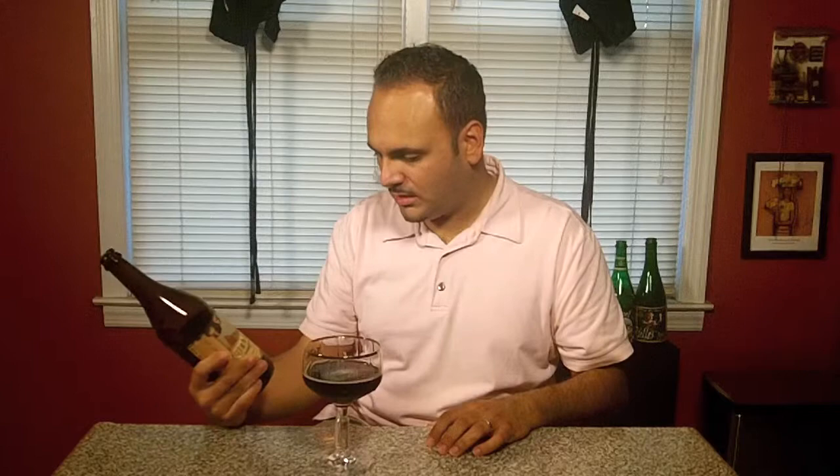At the first sip you get this very creamy coating of the palate, which I love in doubles and Belgian beers in general. Then you get a sweet malty flavor, followed on the back end by a smoky quality. I think that's coming from the toasted amaranth. The aftertaste has that smoky note, but otherwise what I really get is a chocolate malty taste. There's a sweetness, probably from the honey, but in the end it's just dominated by malt and chocolate.